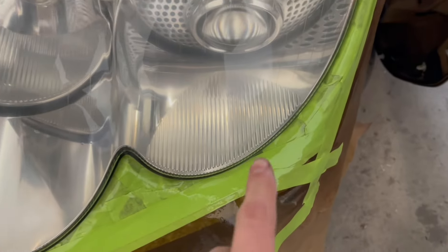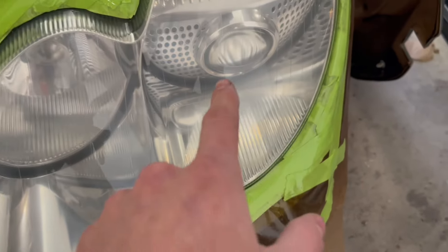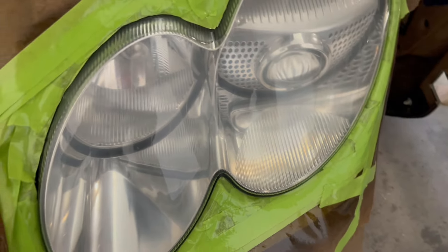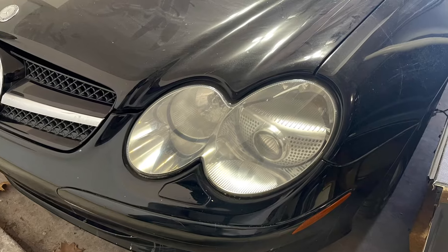That one looks pretty good after I sanded it down and put a clear coat over it. This one, however, has a little bit of fading on the inside of the headlight where the projector shines through. But other than that, the original headlight looks good. So we went from this to this.